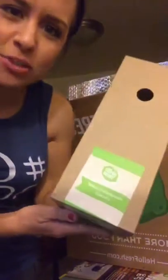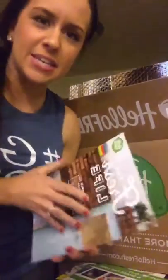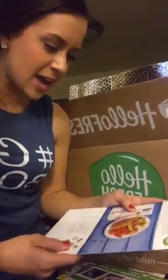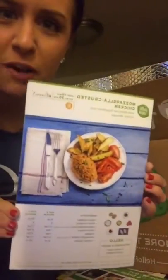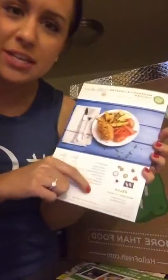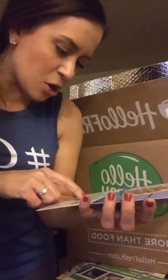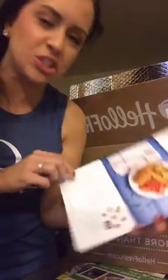The first meal is a mozzarella crusted chicken. That sounds really good. What's cool about these boxes is they give you all the ingredients so you don't have to go shopping. And here's a picture of what the mozzarella chicken will look like, along with the ingredients it comes with. This one has potatoes, tomatoes, bread crumbs — like panko — oregano, paprika, mozzarella cheese, and chicken breasts. That looks really good.